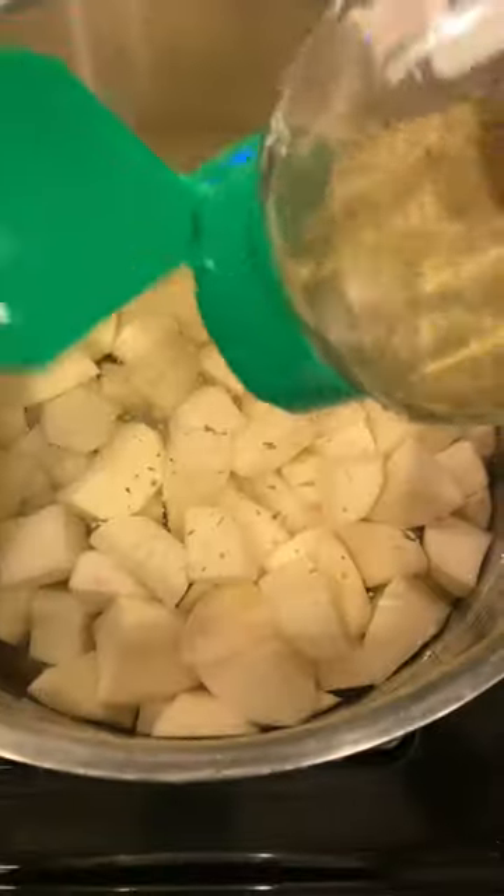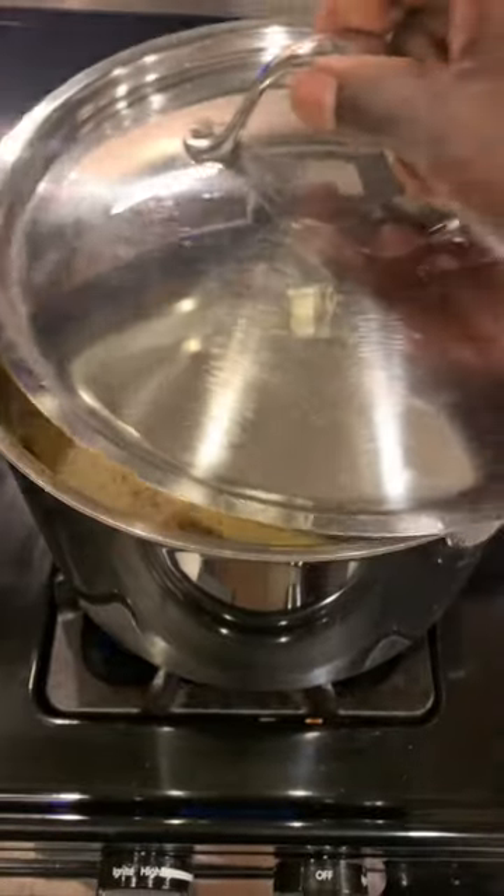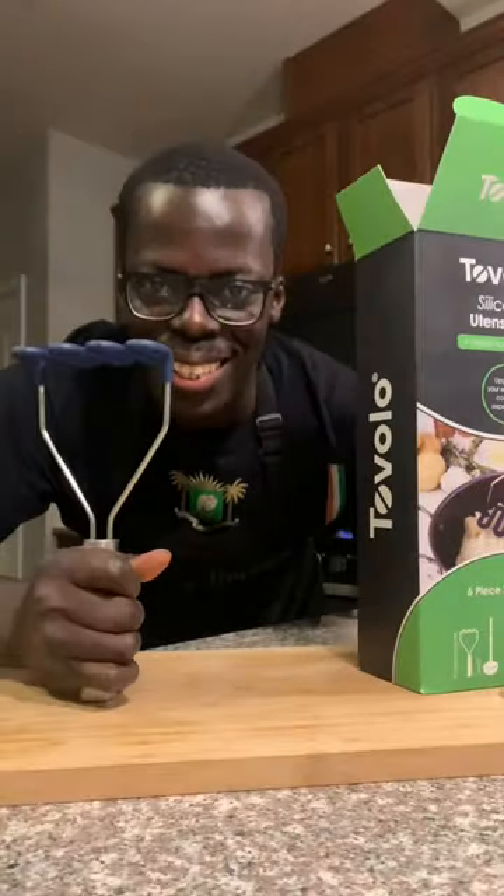Add in some Dano's original seasoning, mix well with your Tovolo tong, cover and cook till tender. Drain and add to a bowl — today we are going to mash our potato with the Tovolo potato masher.